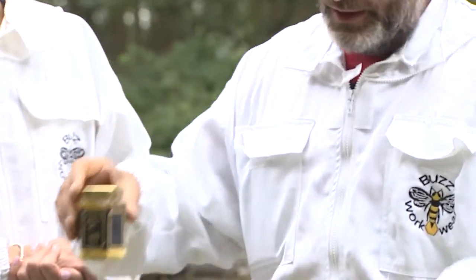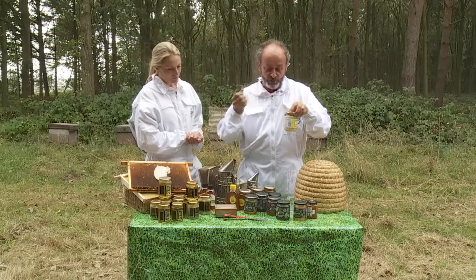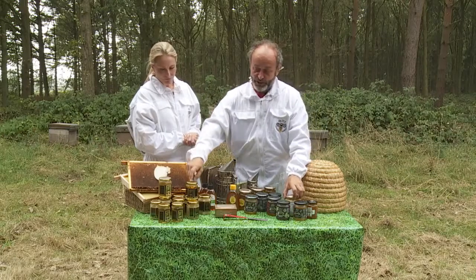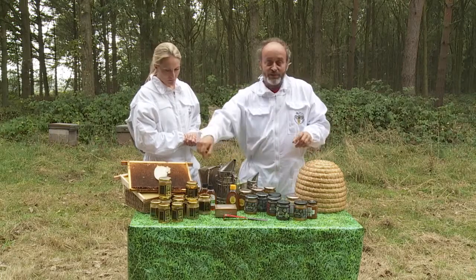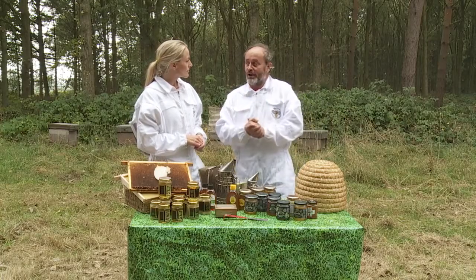All honey that's set, if you warm it gently, will go clear, and you won't lose any of the flavour. Similarly, if you stir a little bit of set honey into the clear honey, it will set. So long as you're careful with the temperatures, you won't spoil the flavour.